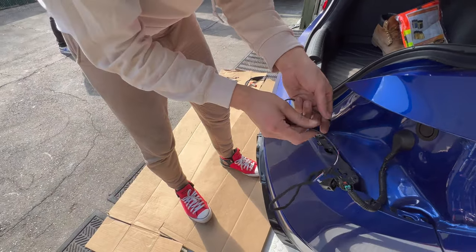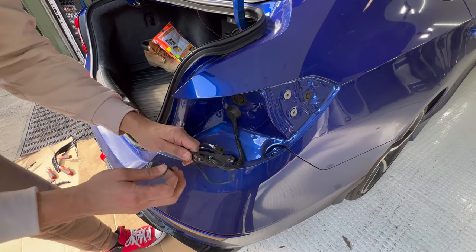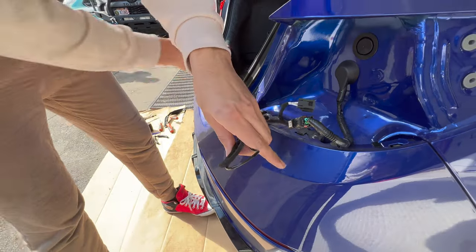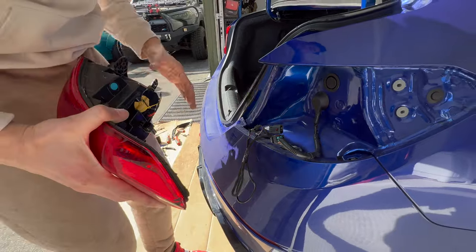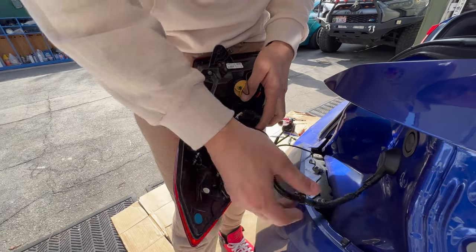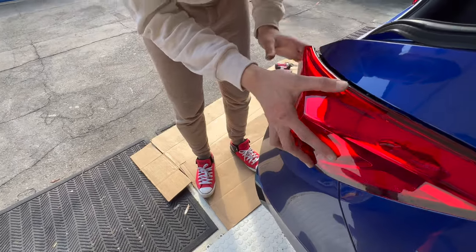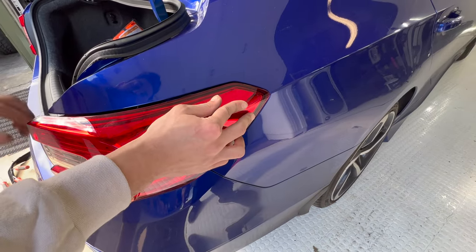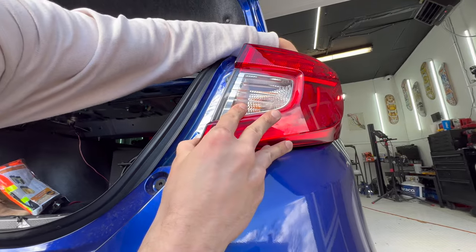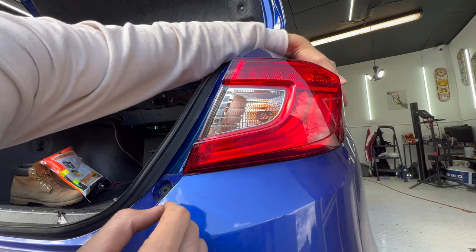It looks like the wire pulled up enough. You can use a zip tie or electrical tape to hold the wires in place. Connect the tail light back in, push the tab in, and push it into the corner. Line up the two pins first — this applies even if you're doing aftermarket tail lights. Make sure you don't have a gap because it won't go in. Hold that spot, bring it down, push in, and it should be flush. Make sure you hold that side so the pins don't come out.